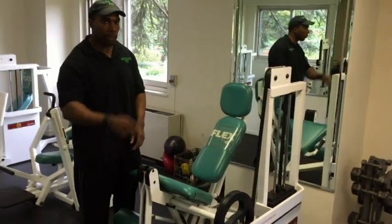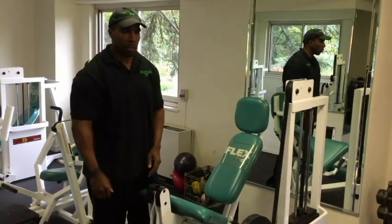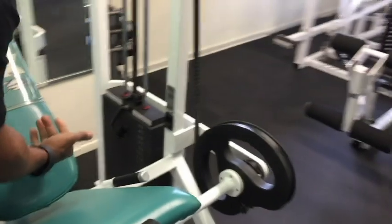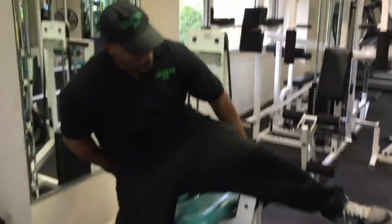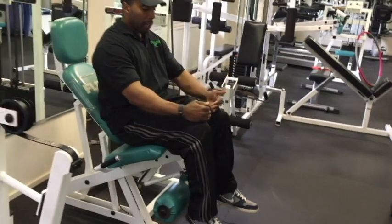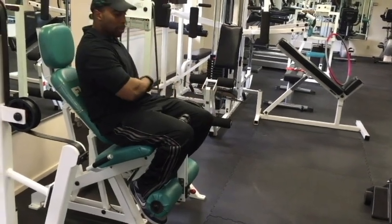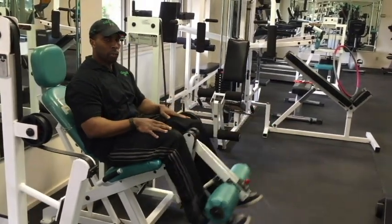The leg extension has two major adjustments. The first adjustment is the red knob that determines how low the roller sits on the ankles — you want it right around the bottom of the ankle, above your foot. The second adjustment is on the side; you lift this knob up and the seat moves forward, push it down and the seat moves back. One tip: you want your knees to line up with the pivot point of the machine. If your knees are too far in front of the pivot point, there's going to be a lot of pressure on your knees, so adjust so the knees move back and line up with the pivot.